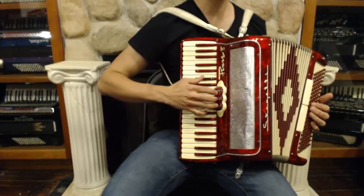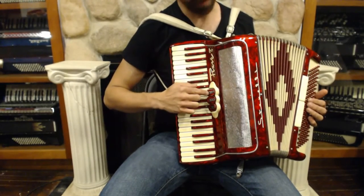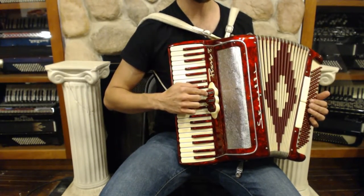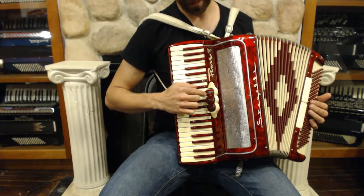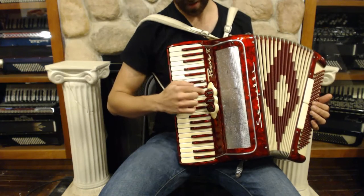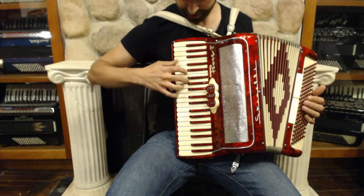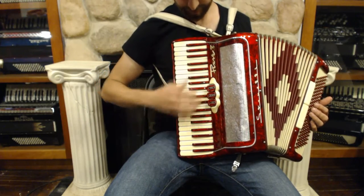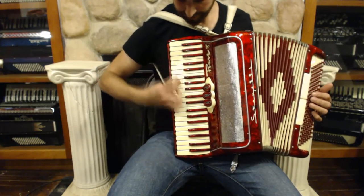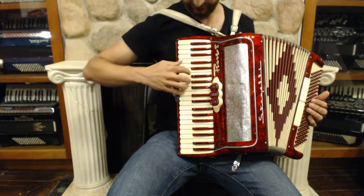It has three switches in the treble, but actually four different registers because the violin button has a dual function. You can play either the violin setting or a single reed setting. This is the organ, master, violin, and then a single reed clarinet setting.